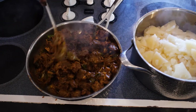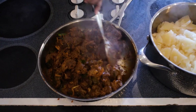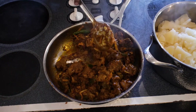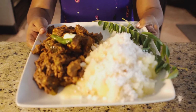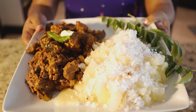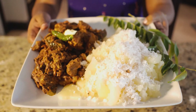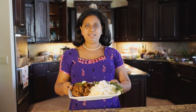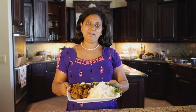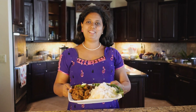The butter garlic. We will water the dish. Now the butter garlic mutton is ready. It's so easy to cook. It's very easy to cook and tasty. Let's try it and fry it. Thank you.